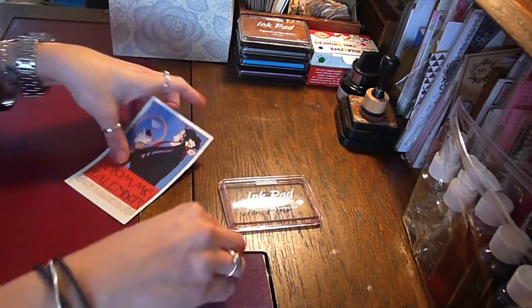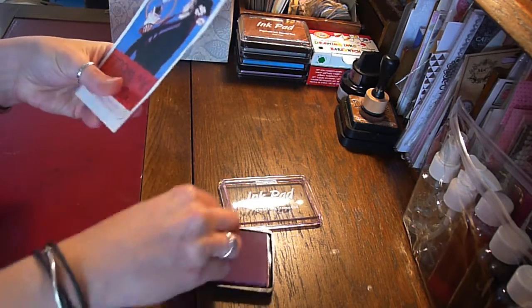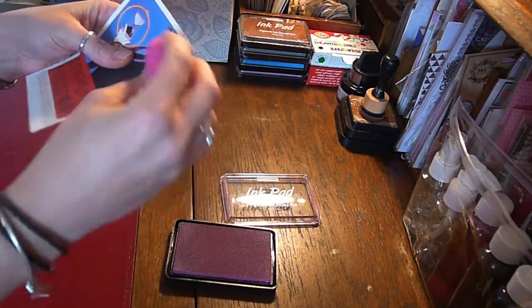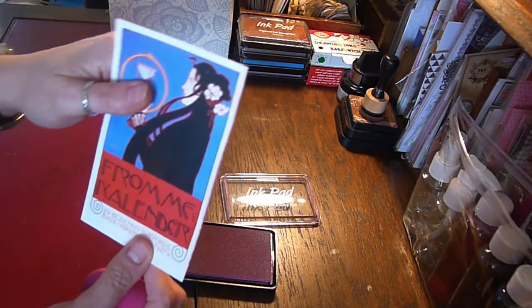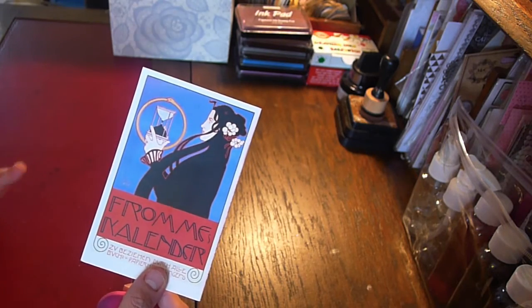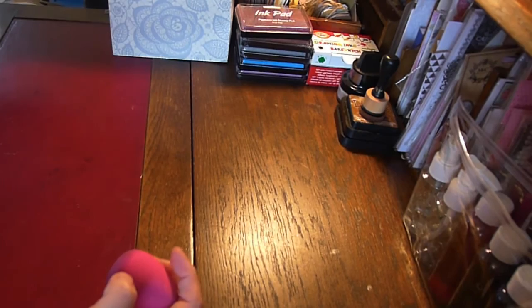With my makeup sponges and my ink I can distress and age the edges. I'm using a colour here so hopefully you can see it, but it works really, really well. As I said, I'm a teacher. My degree is in photography but I have done so many different art forms over the years.